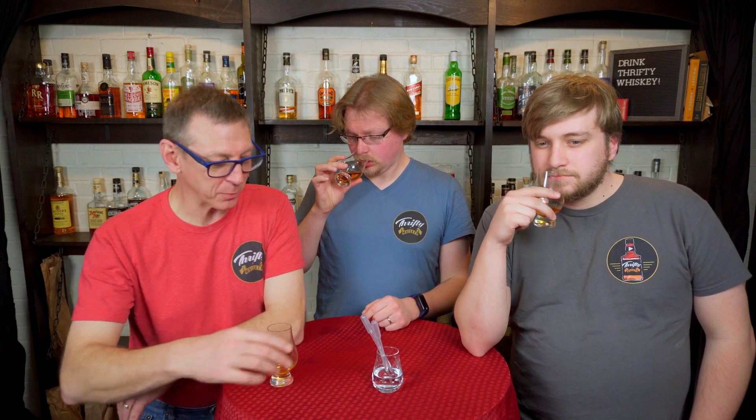I need some water. I added some to mine. I'm not quite sure what the proof is on this yet, but it's perfect for this. I added a little bit of water — brought out some more of the caramel. I'm getting like a peach note on the nose, especially after the water. Which is a note you don't always get from bourbon. Now it has something there, something unique.